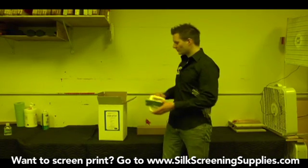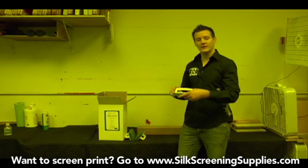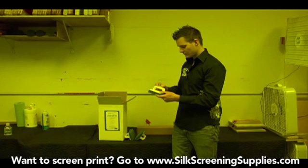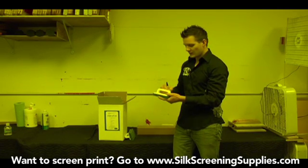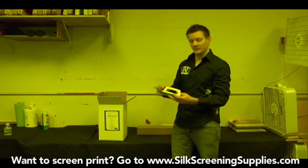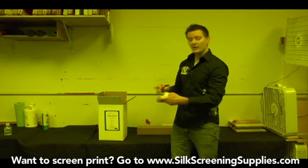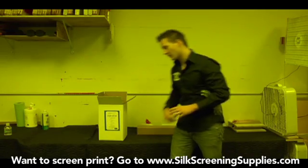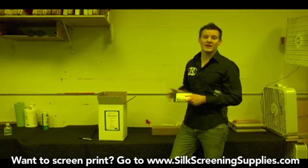The first thing we're going to pull out of the box are scrub brushes. These scrub brushes are used in the preparation and cleaning process of your screen. As you pull them out, you want to label them with a Sharpie or permanent marker. The first one we're going to use for degreasing, so we'll put degreaser on there. The second one we'll use for emulsion remover. And the third one we'll use for degreasing. You could get a fourth brush and use that for ink degrading on your screen, as we'll show later. It's fairly easy and inexpensive to buy separate brushes, so it's a good idea to pick up a couple extra when you take your next supply order.